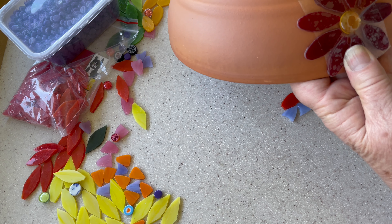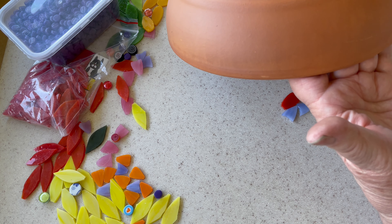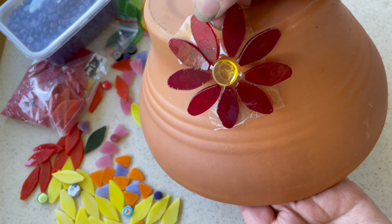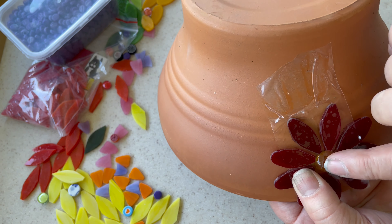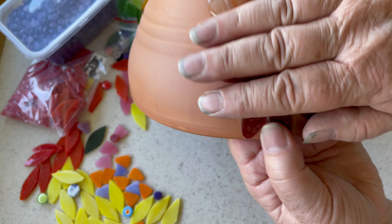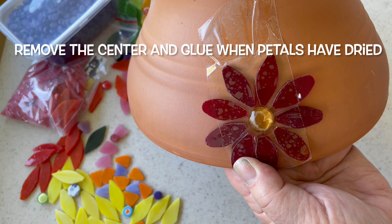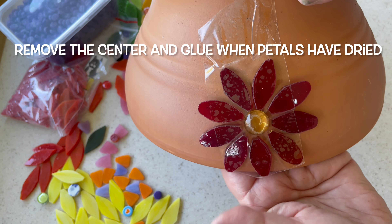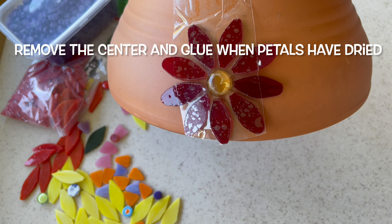You could place it there to test out the pattern first, then lift it up and pop the glue on, put it back down, and push it all into place — but watch out if you've got tiles of a different size. Leave it there until it's dry or pretty much cured, then take the tape off. You could do a lovely pot with pretty flowers all the way around the top with beautiful centers — how cool would that be!